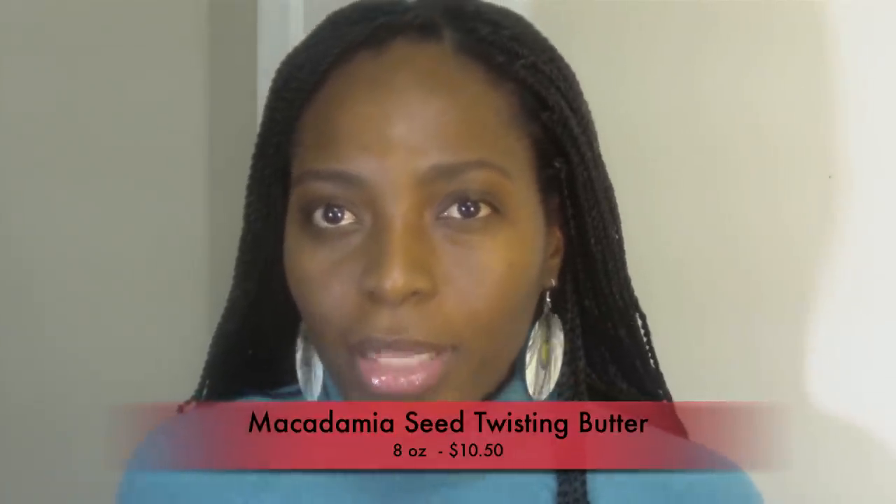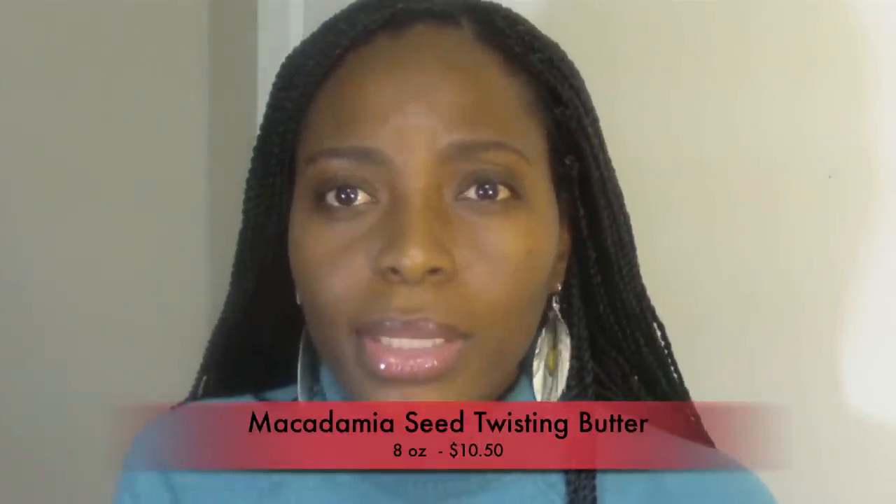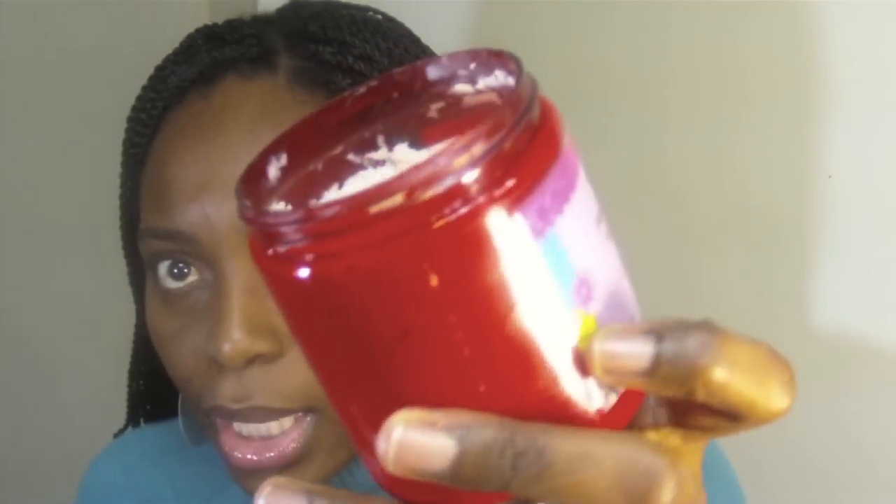If you don't emulsify it properly and you try to put it in your hair, you will end up with white bits. Eventually it will melt away, but you have to make sure you emulsify it before you put it in your hair. This is an 8 oz and it originally retails for $10.50. I got it on sale for about $8, but it's a good buy — I've used it since November, and this is how much I've used. You don't really need a lot.